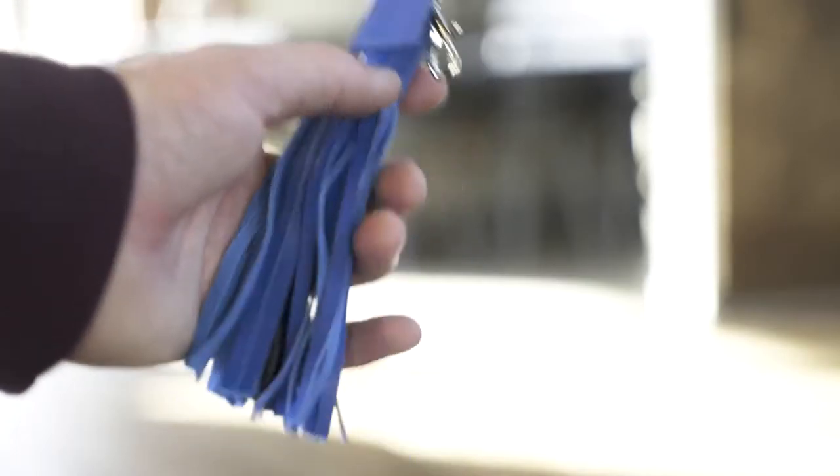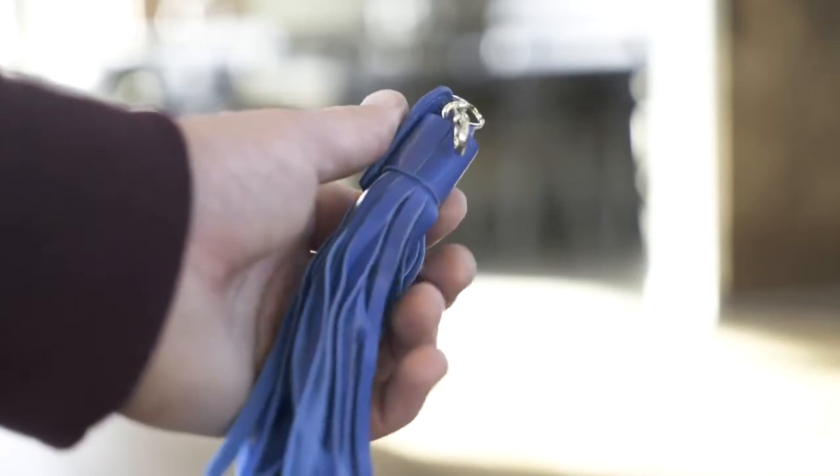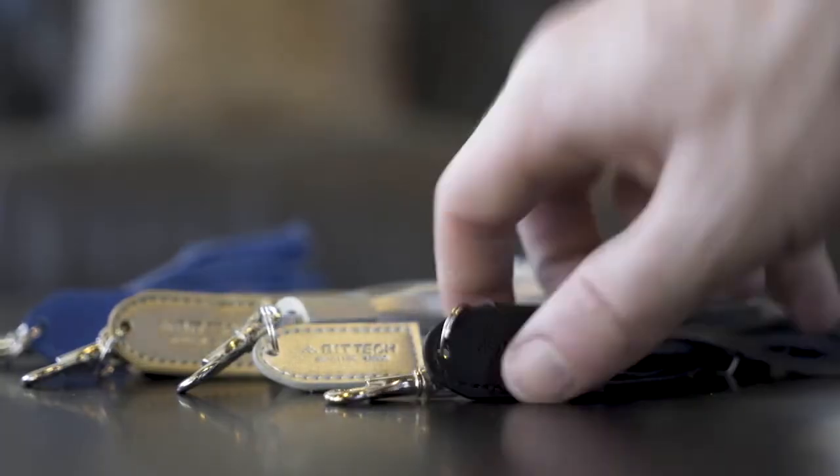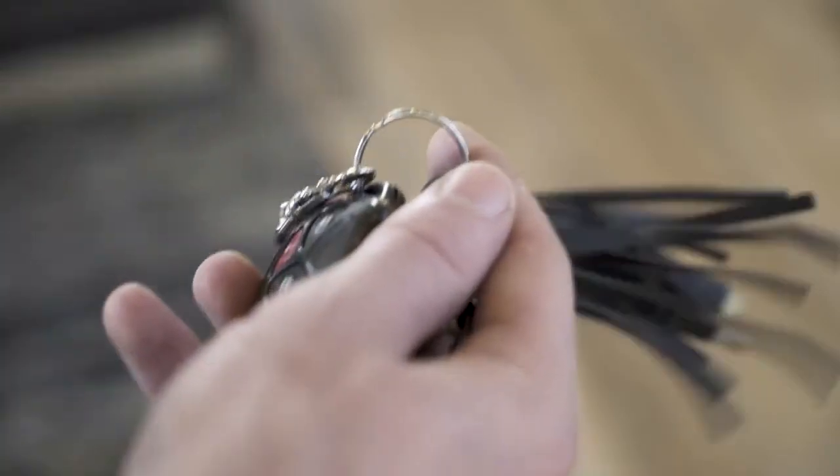The 2-in-1 charging tassel keyring will impress you with its ability to charge multiple items at once while using an ample power supply. The swivel trigger snap hook and split ring attachment will fit securely to your keychain, bag, or even lanyard.